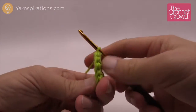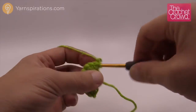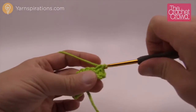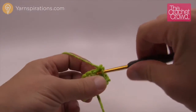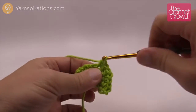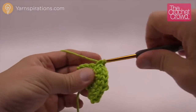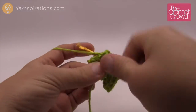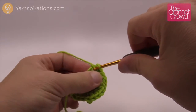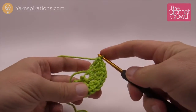Let's begin row three. Turn the work, chain one, and put two single crochets into the same stitch, then the next one gets one. The repeat pattern going all the way across is: two single crochets into one stitch, then one single crochet into the next, alternating all the way across — so it grows evenly. The last one is one, and that finishes round number three. Let's turn our work and move up to round number four.